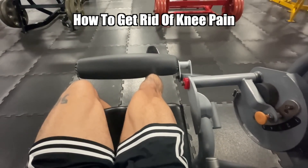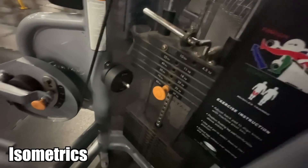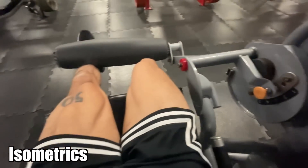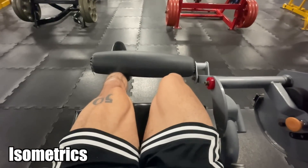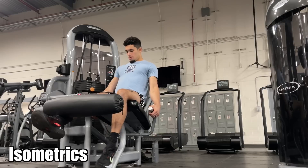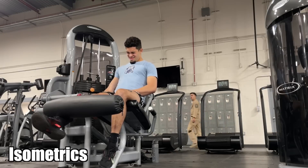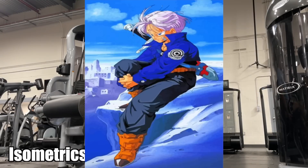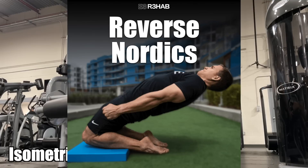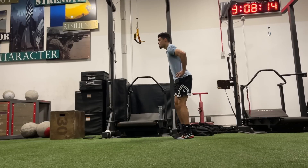I am starting my workout with knee extension isometrics. Isometrics are an exercise where your muscle fascicles are not lengthening and not shortening — you are just holding the same position for a certain amount of time. This is really good for your tendons. There are different types you can do: single leg on a knee extension machine, manually by kicking out against your arm while holding your shin, or kneeling down in a reverse Nordic position. Find the one that helps you the most.